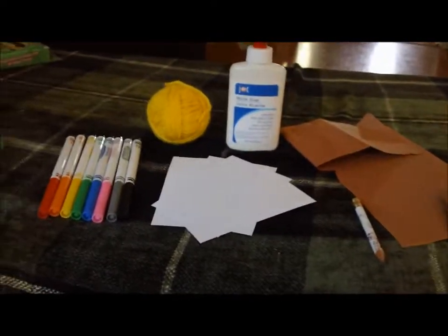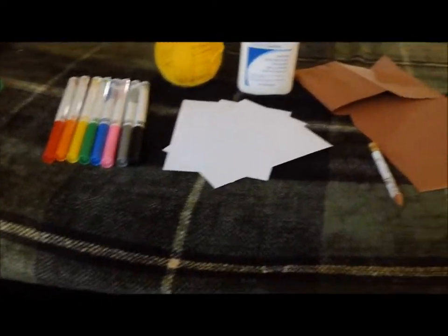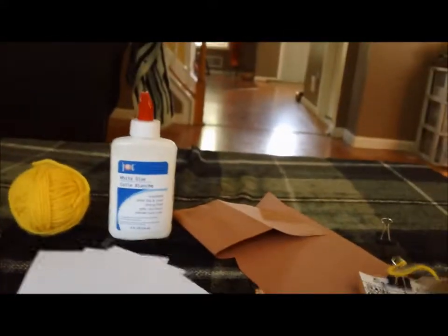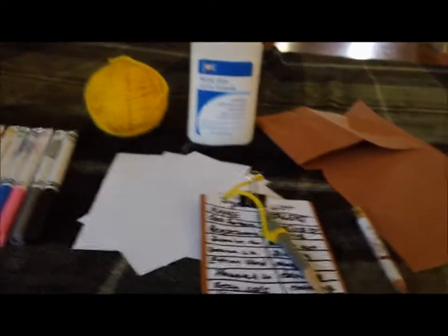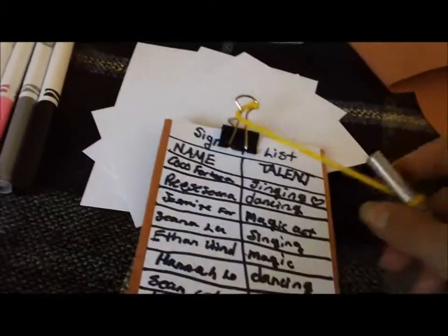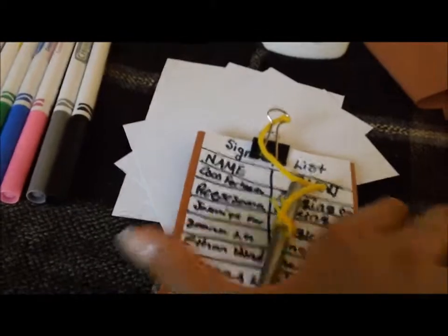Hey guys, it's Heart, and today I'm going to be showing you how to make a doll clipboard. First I'll show you what it looks like — it's going to look like this. This is the one I used in The Music Hidden Beneath Me, Episode 3. Sorry the handwriting is messy, but that's what it's going to turn out like.